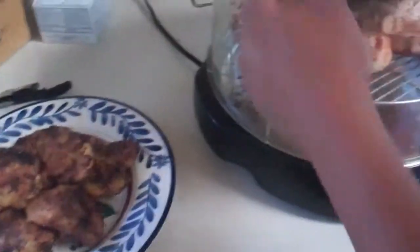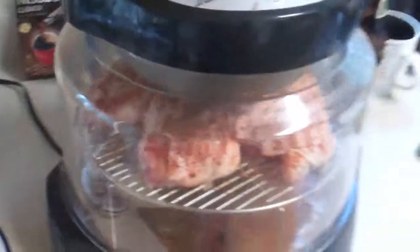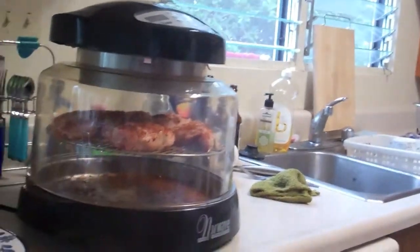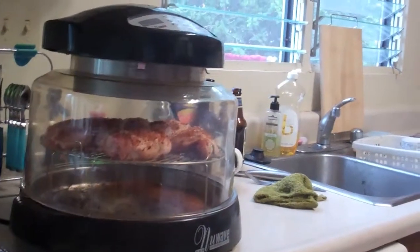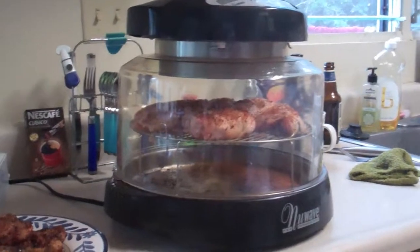There's some already done right there. So this is the New Wave Convection Oven — it's not a microwave oven, it's not a conventional oven. It cooks frozen foods just like if they were thawed when you put them on. It's an amazing tool.